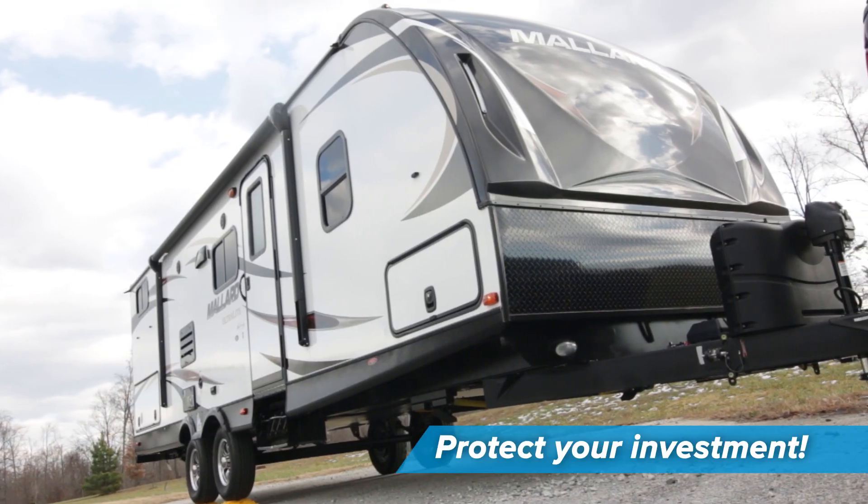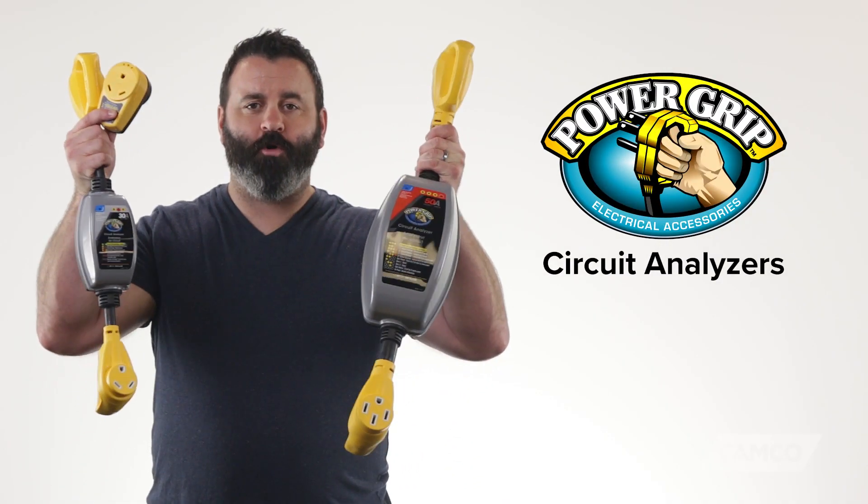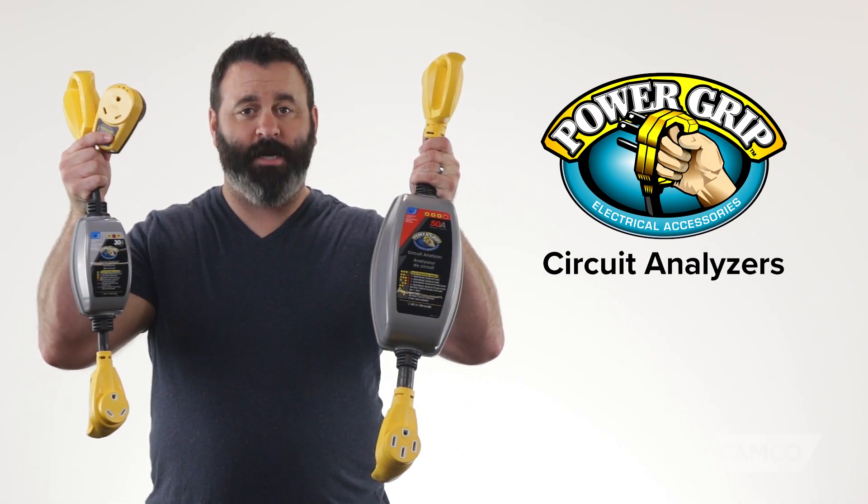You can't really afford not to have one, so protect your investment. Get yourself a PowerGrip circuit analyzer from Camco today. Camco.net